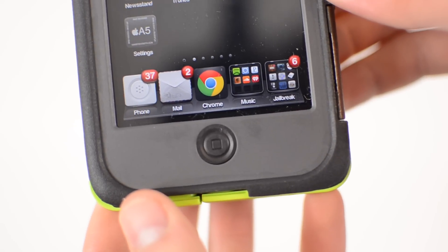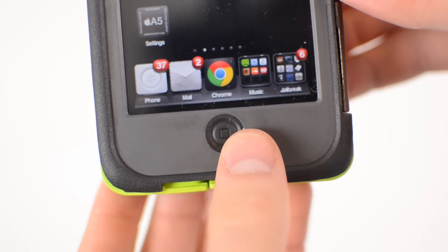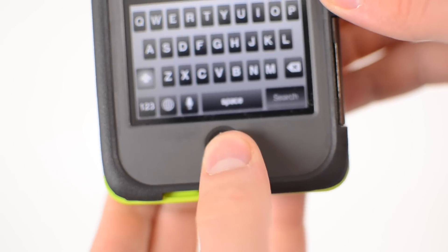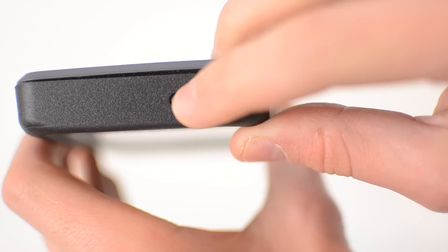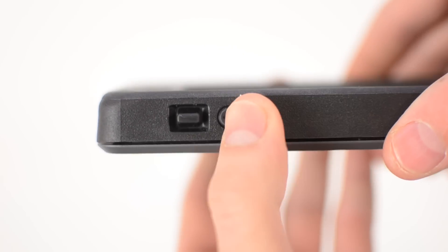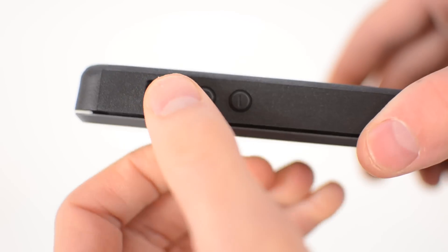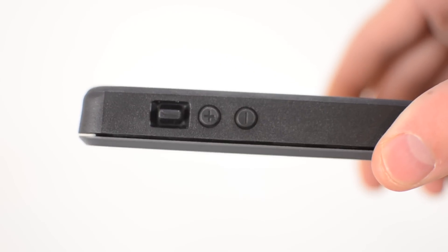Your home button is covered on the bottom. It is a little bit squishy — you don't really feel a click, which I personally do not like. It does do the job, however it could be a little bit better. On the top you have your sleep/wake button, which is very nice and very easy to use. On the side you have your volume buttons — same story, very easy to press.